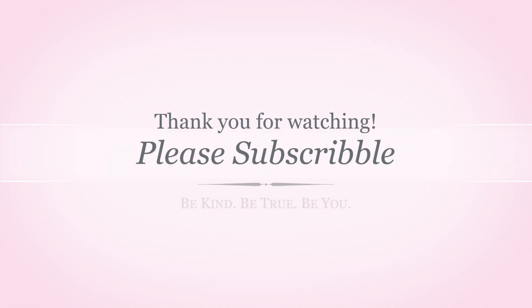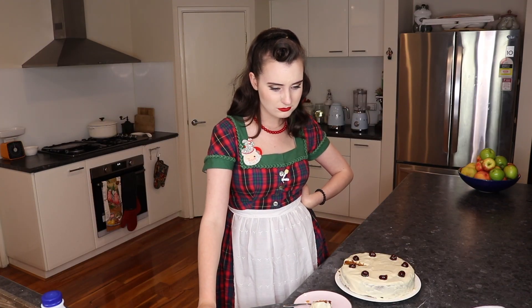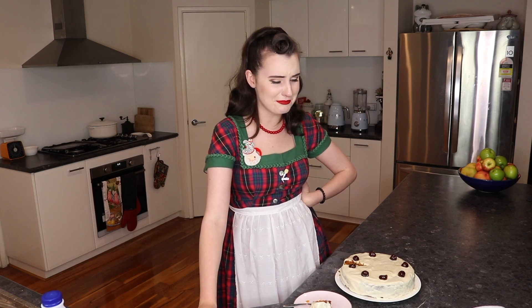Well that is everything I have time for today. Thank you for joining me on another vintage cooking adventure - this one was certainly an adventure. If you'd like any more information or the original recipe, I have all of that linked in my blog which is in the description box below. Feel free to follow me on any of my social media as well. I will see you guys on Friday with a brand new video. But until then, be kind, be true to you, and have a great day. Bye! What's happening in my mouth? Bye!